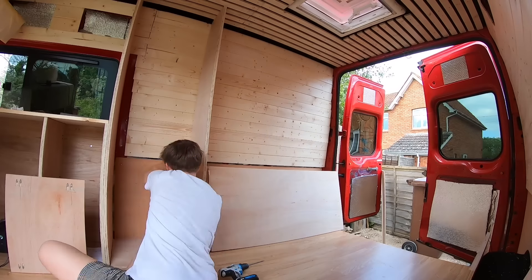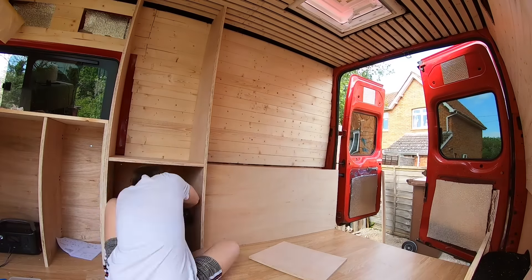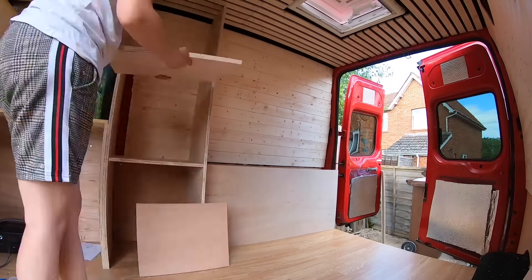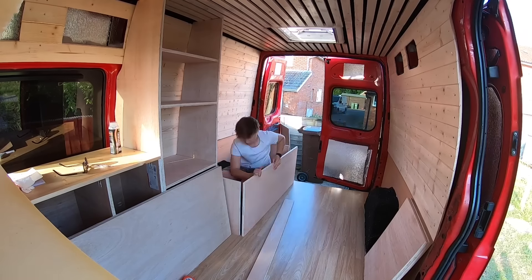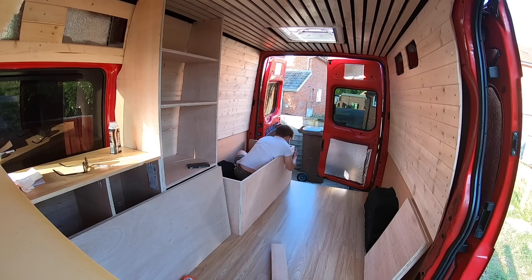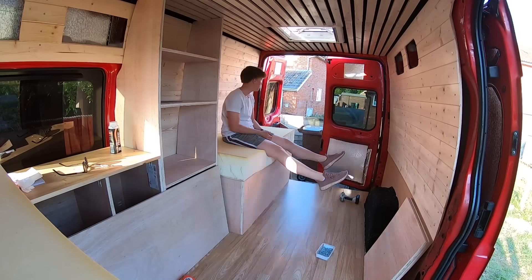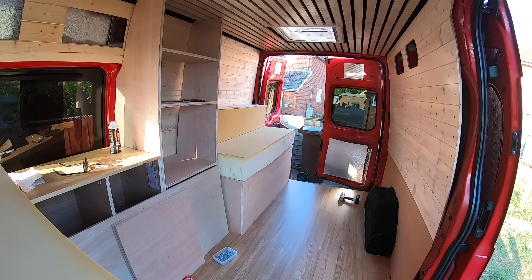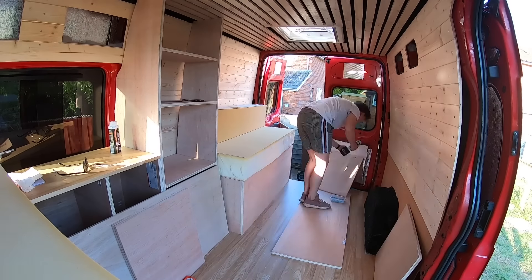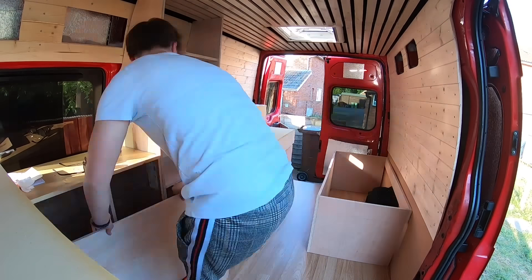Then it was on to the wardrobe. I used pocket screws and just did things the simplest way — sides, shelves, done. People make things so complicated for no reason. For the bed it was literally a box with a divider in the middle, just making sure the back part wasn't the full size because of the wheel arches. It was basically the same for the other side — two side pieces, an end piece, a long piece, and the back piece which I secured to the van.